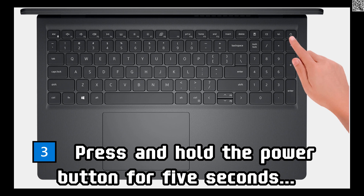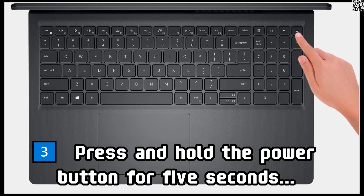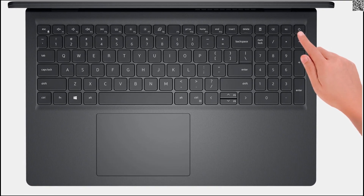Step 3: Press and hold the power button for five seconds to ground the computer and drain the flea power.